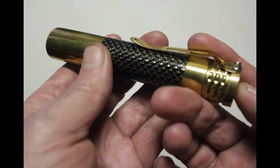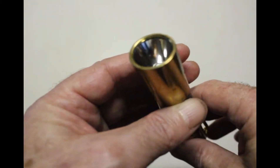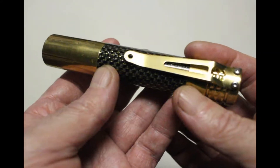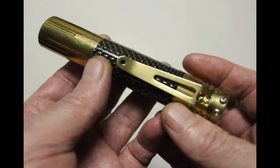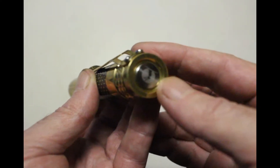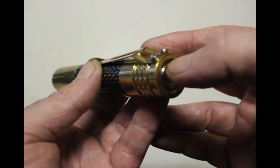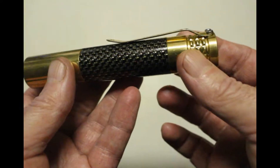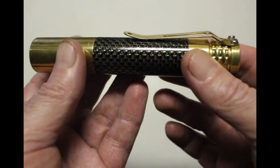It's got a simple recessed tail switch, an easy mode configuration, good output. I'd call the tint neutral white — they're not marketing it as a neutral white model, but the tint is definitely neutral-ish. It doesn't have that icky green, cool blue, or purple cast. It's got a pretty decent tint, which I'd expect from a high-end flashlight. The switch has a good feel — these recessed tail switches sometimes feel poor when pressed on the sides, but this one feels good no matter where you press it, with a nice soft touch. The beam is nice and smooth thanks to the smooth reflector.